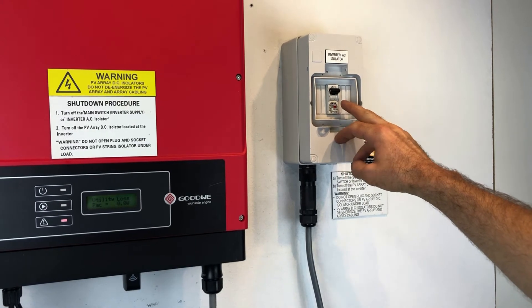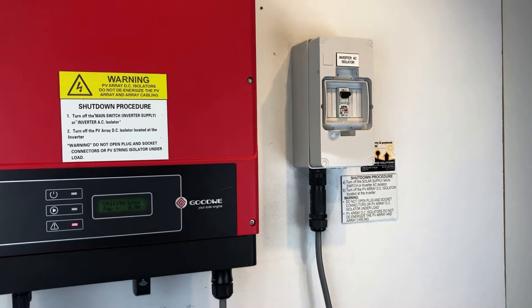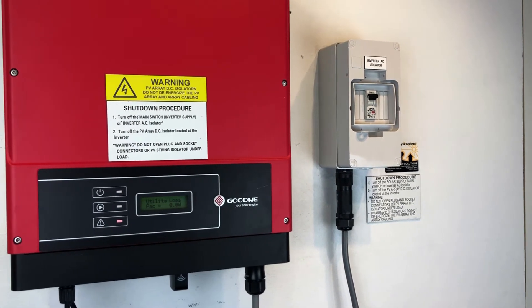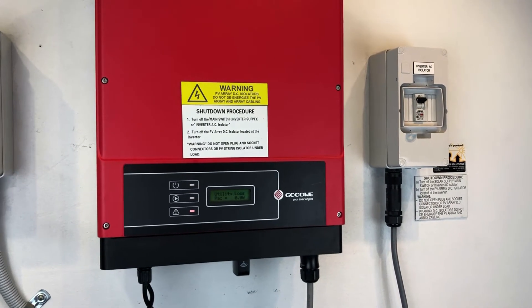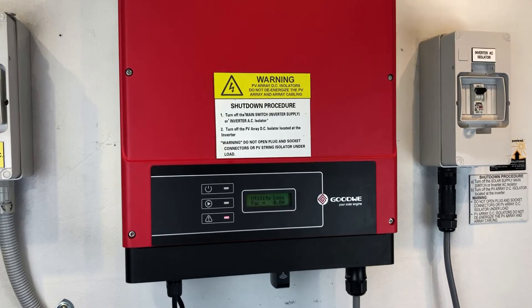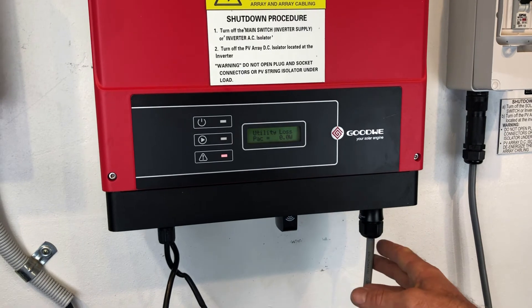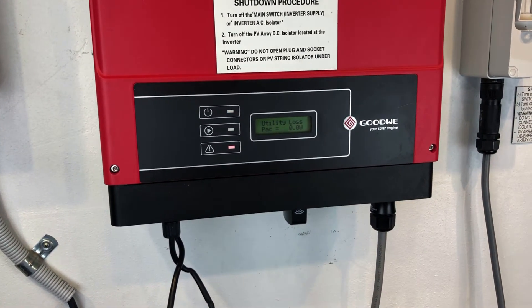With these breakers, on is usually in the up position — so you can see that's off down there, on is up. One other thing to check is that you do actually have power from the grid at the time — you're not experiencing a blackout or anything like that. You also have at the bottom of the inverter an AC plug, and you want to make sure that's plugged in, because if it's not plugged in it will be coming up with this utility loss issue.